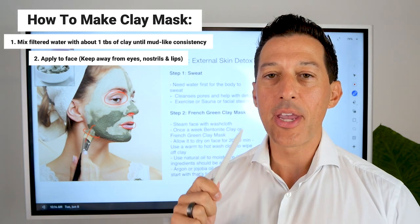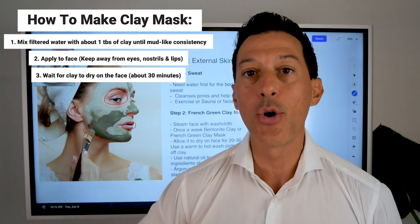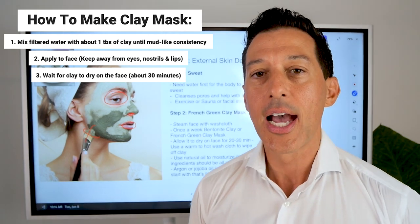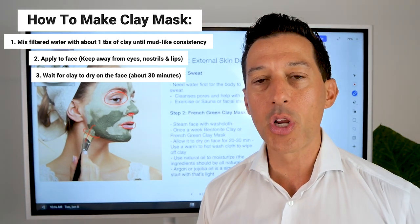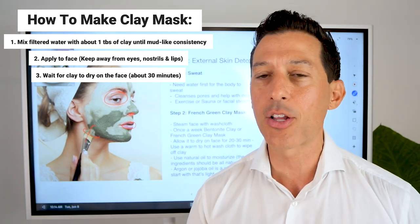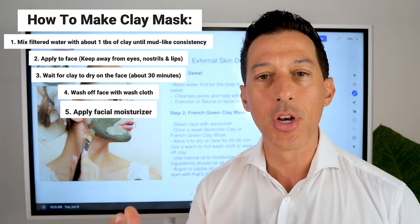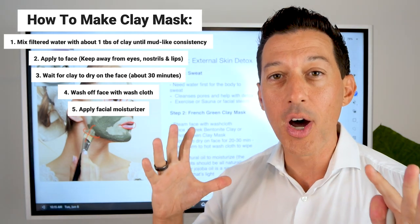Allow the clay to dry on your face for about 30 to 40 minutes. I'll put these steps in the show notes below. If at any time you feel burning or irritation, wash it off. After 30 to 40 minutes it should be completely dry and will have done its job of drawing out toxins, including bacteria, from the skin. Then take a hot washcloth, wash off all the dried clay, and apply a little bit of your favorite moisturizer or an organic-based oil like argan oil or jojoba oil.